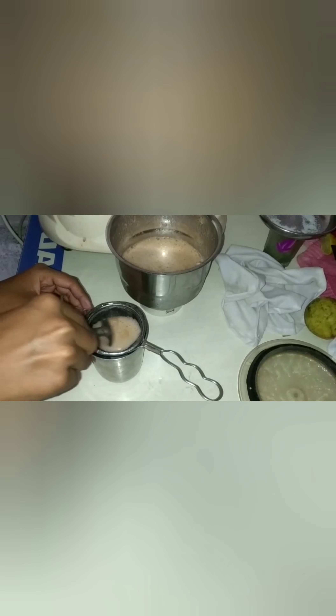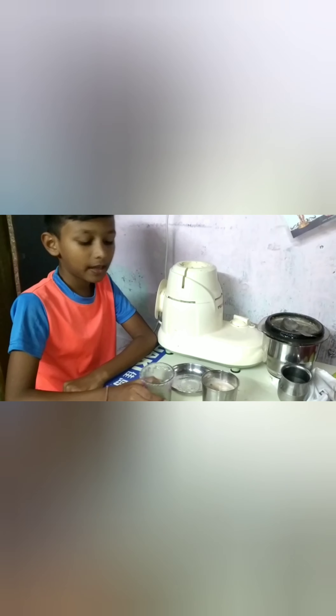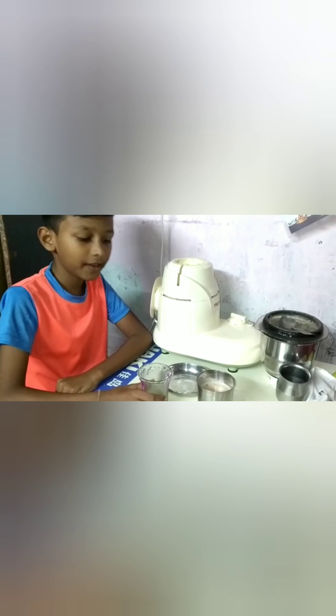Add the garlic. I will put the juice in the glass.